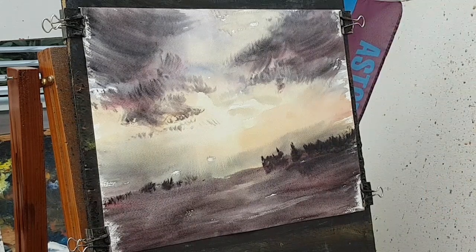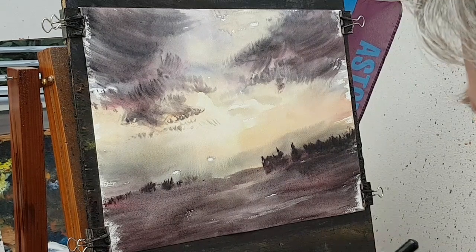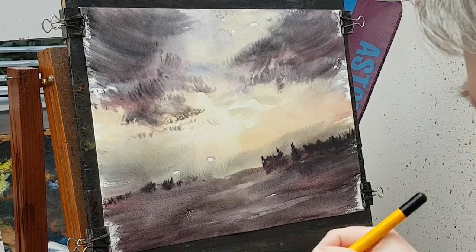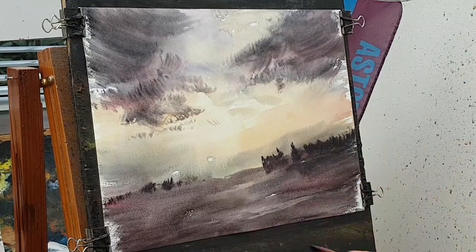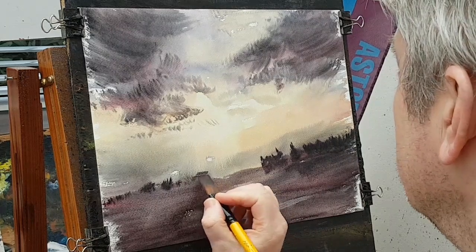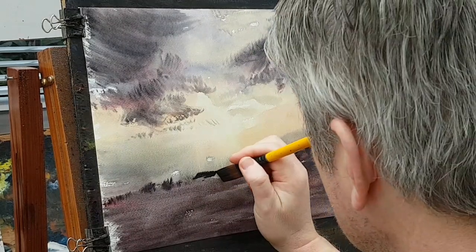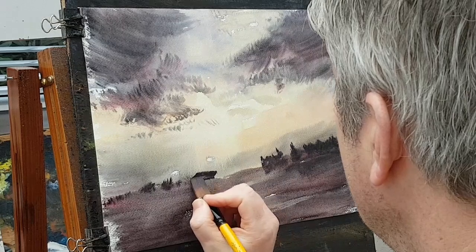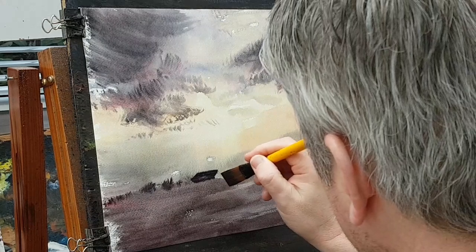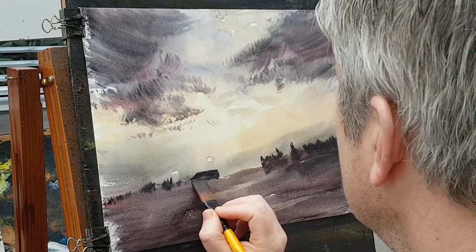Using the three-quarter inch flat brush with a bit of alizarin, a bit of Payne's gray, and a bit of ultramarine — basically just making a general dark color. I'm going to pop in just about there — like a big barn. This is going to be like a farm-type setting. Coming down there like that, just darken that off a little bit.